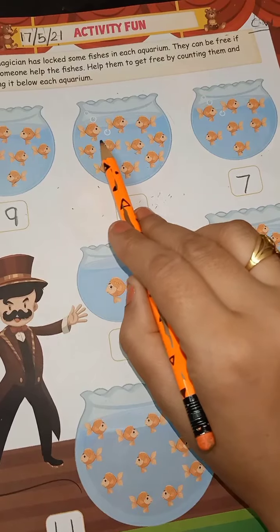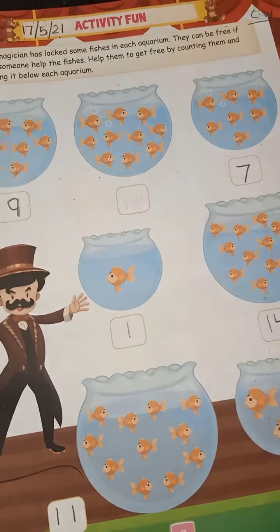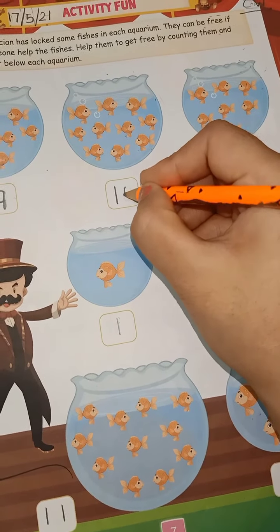Now the next one — how many fishes are here? Count them: one, two, three, four, five, six, seven, eight, nine, and ten. So how many fishes? Ten fishes. Write down ten.